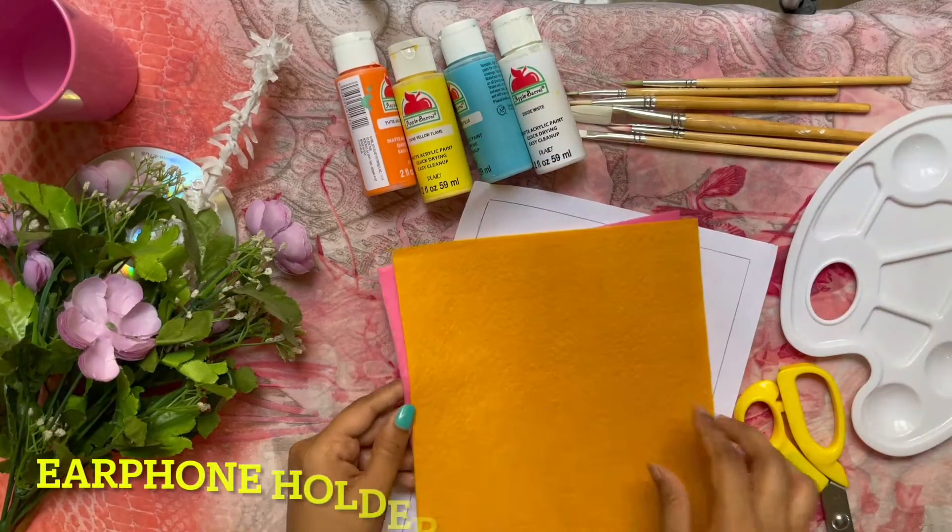Hey guys! Welcome or welcome back to my channel Siri Crafts and Vlogs. This is Siri Isha. As promised, if you want to know what you are doing then this video is for you. Here are a few crafts that you can make in 5 minutes with only a few materials. I have made these materials easy to do and these crafts are very fun. So without any delay, let's get into the video.